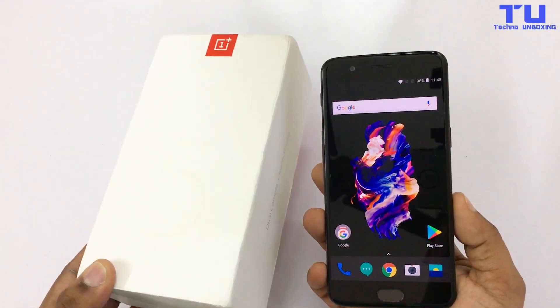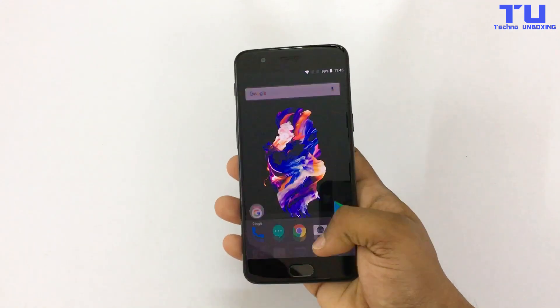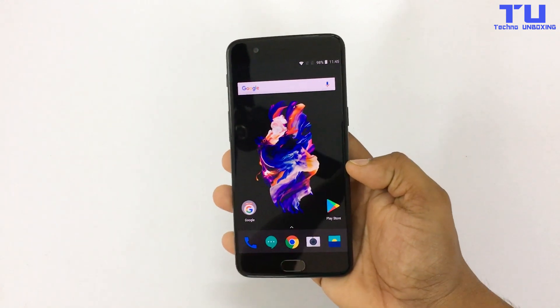Hey guys, I'm Shahzai here from Techno Unboxing. Since I posted the OnePlus 5 water test, I got so many requests to review my OnePlus 5 after a few days. So here's my OnePlus 5 and let's check whether everything is working.